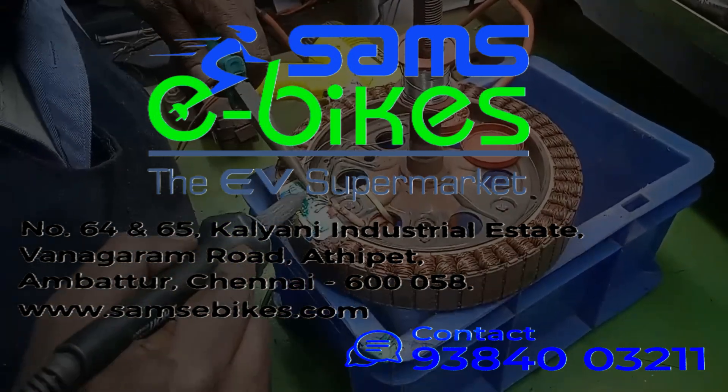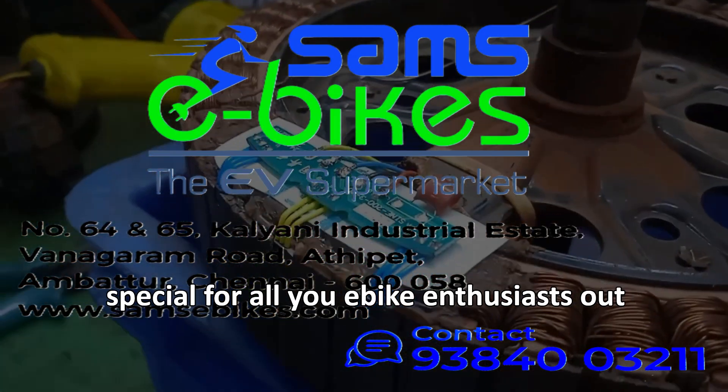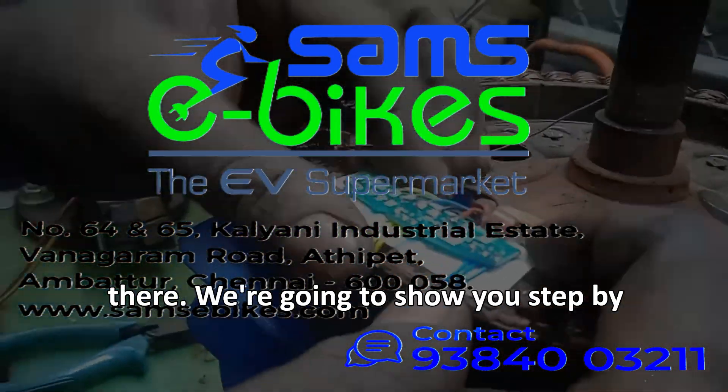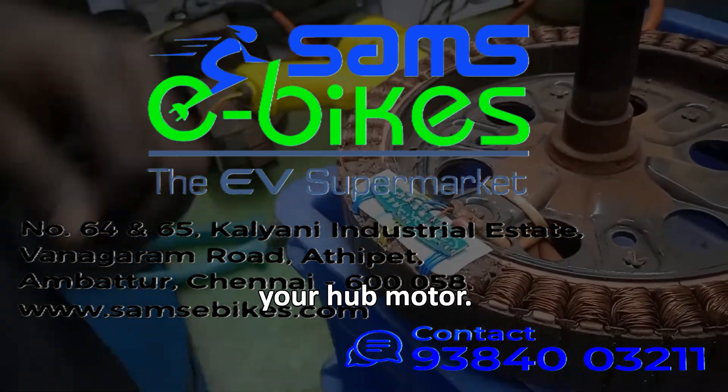Welcome to Sam's eBike. Today we've got something special for all you eBike enthusiasts out there. We're going to show you step-by-step how to change the hall sensor in your hub motor.